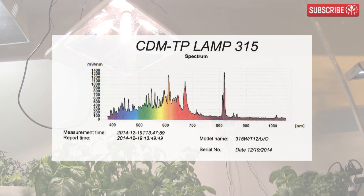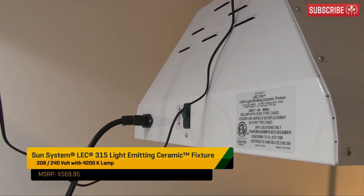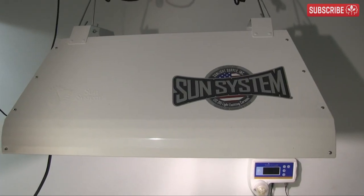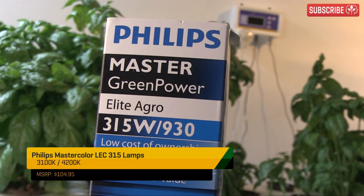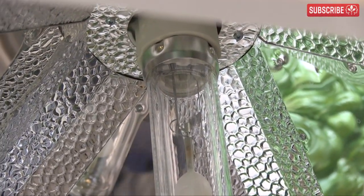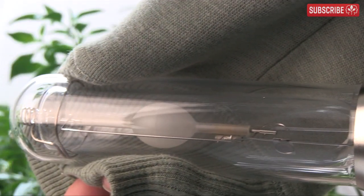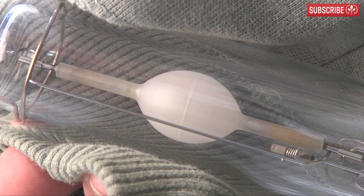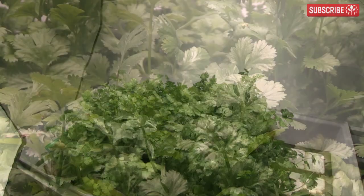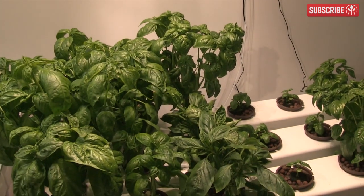The SunSystems 315W LEC fixture has an integrated square wave low-frequency Philips brand electronic ballast that starts the lamp with a pulse, causing minimal wear and tear. The lamp itself is a Philips Master GreenPower CDM TP 315W/930 — the '9' indicates a CRI of 92 and the '30' means it's a 3100 Kelvin lamp. Philips also makes a 942 version at 4200 Kelvin, which is more like a standard metal halide. The 930 is slightly warmer; either would make a great vegetative lamp or could be mixed with HPS to provide a fuller spectrum during flowering.